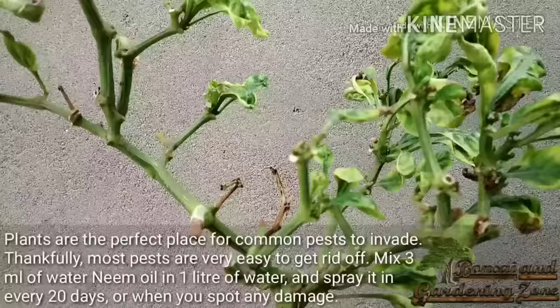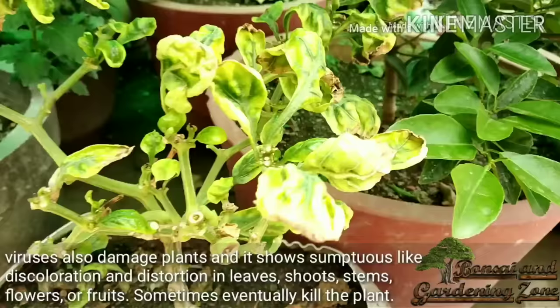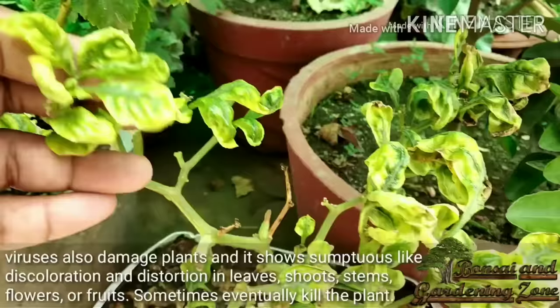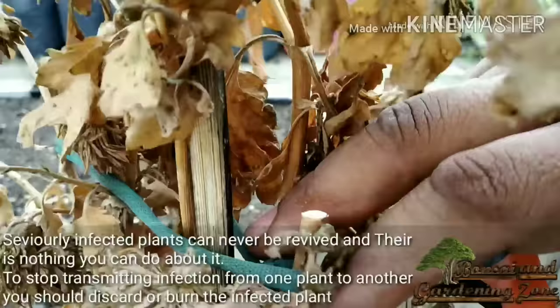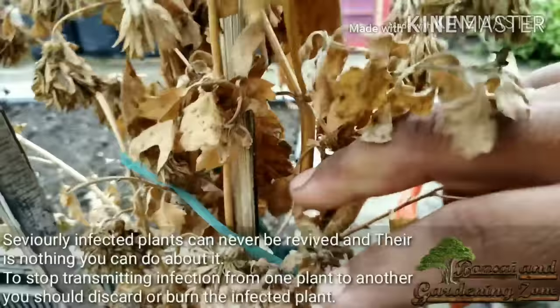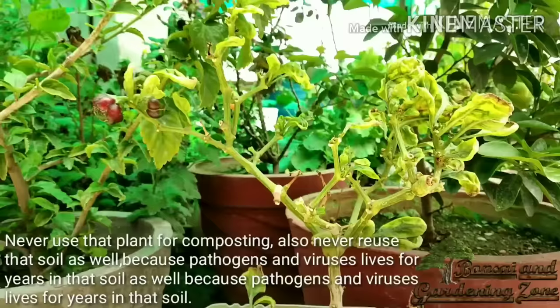Viruses also damage plants, showing symptoms like discoloration and distortion in leaves, shoots, stems, flowers, or fruits. Sometimes a virus eventually kills the plant — severely infected plants can never be revived and there is nothing you can do about it. To stop transmitting infection from one plant to another, you should discard or burn the infected plant. Never use that plant for composting, and never reuse that soil either, because pathogens and viruses can live for years in the soil.